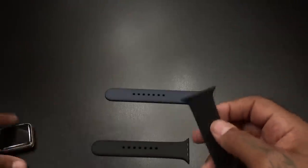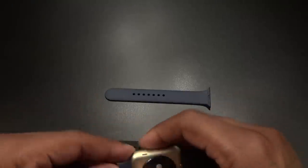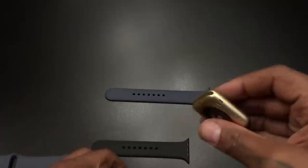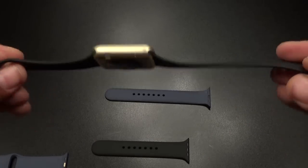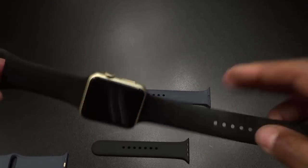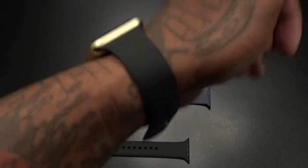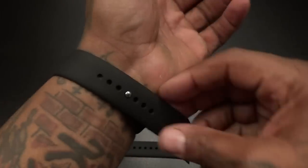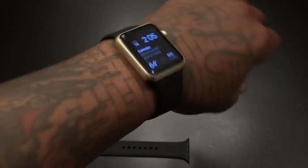Smell test — they pretty much smell the same. Dropping this one on: snaps right into place, let's try the other side, snaps right into place. 15 bucks. With a different color Apple Watch, locking it up to see how it looks on the wrist — I personally like this better than the navy blue. The black and gold looks nice. Tucking it in — yeah, fits perfectly.